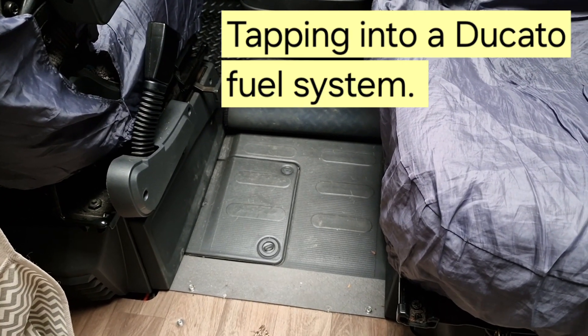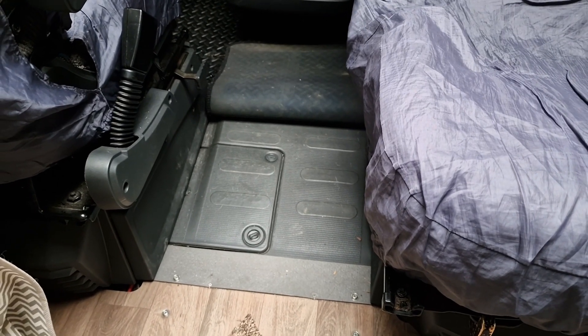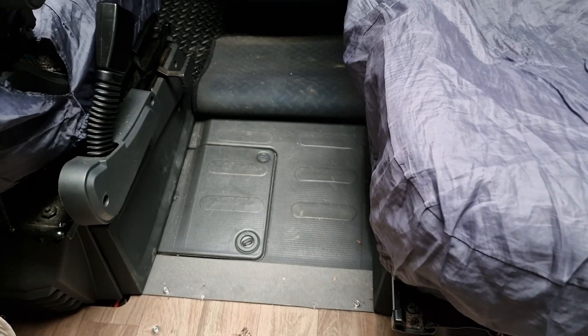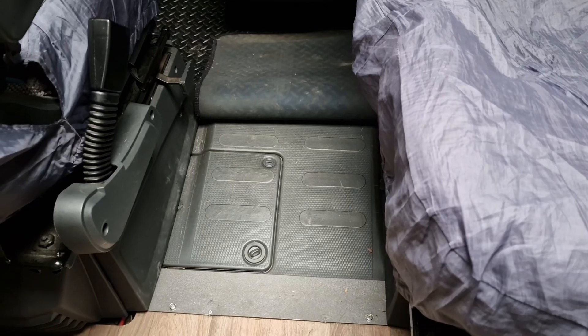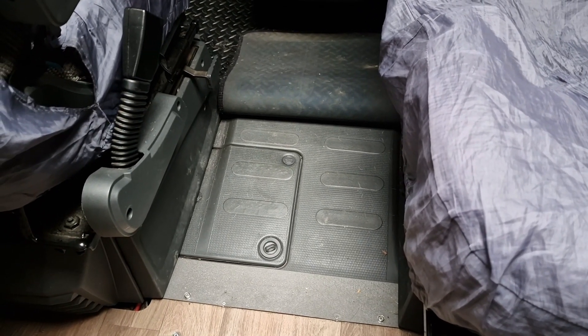Getting the fuel supply to the new Chinese diesel heater on the Ducato vehicle is one of the most straightforward jobs. You've got the hatch there in between the drivers and the passenger seat, and hiding underneath that is the sender unit from the tank.